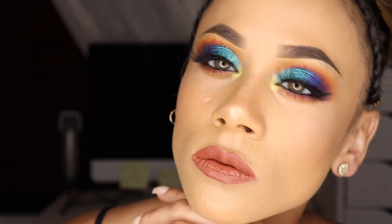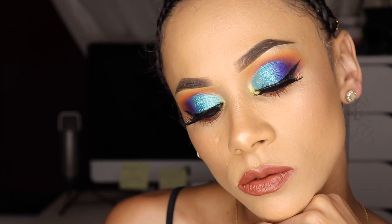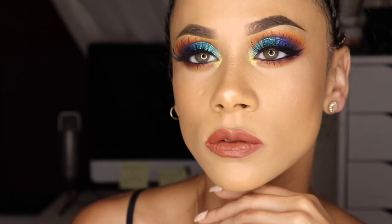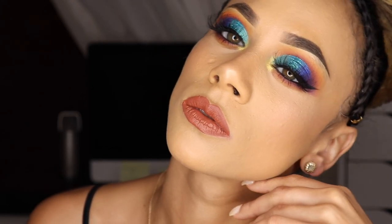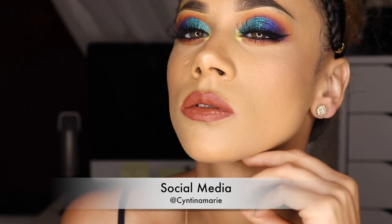The look is complete! Thank you so much for watching. I hope you all enjoyed — I really loved creating this look, it's something new and a little different for me. I love how my crease came out and I hope you liked it too. If you can please like, comment, and subscribe if you enjoyed this look — until next time, bye!